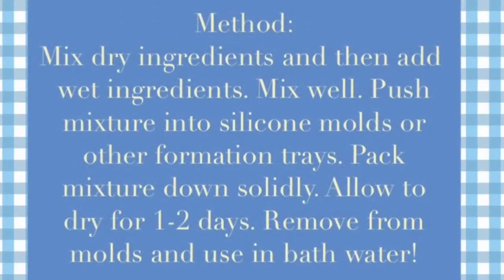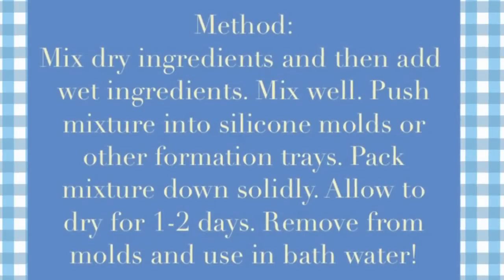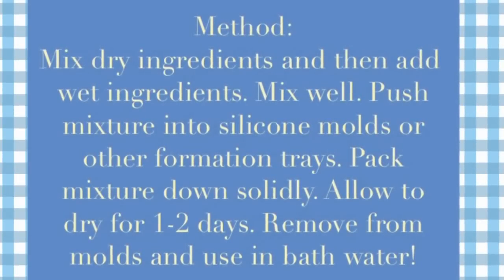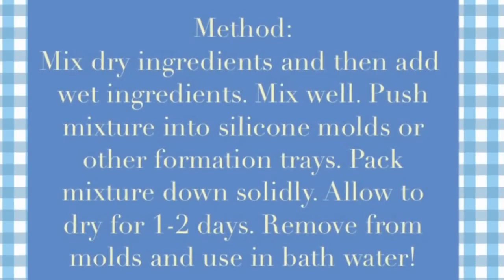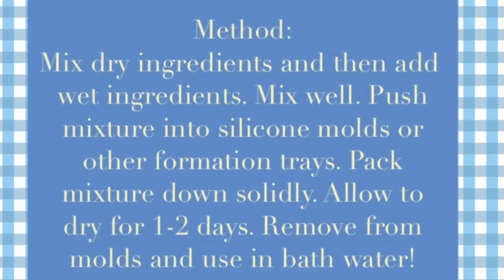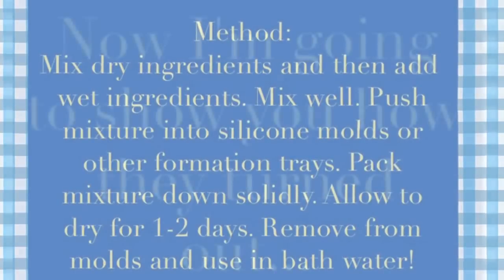The method is easy: you're going to mix your dry ingredients, then the wet. Mix everything together and then push the mixture into silicone molds. Pack the mixture down very tightly so they dry solid, and allow about one to two days for these to dry. You want to let them dry completely, keep them away from moisture, and they will be very brittle and hard when they're ready.